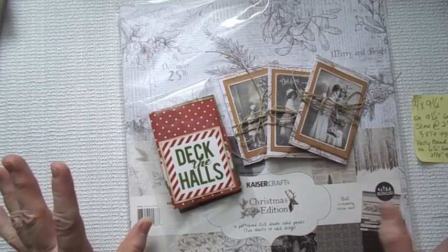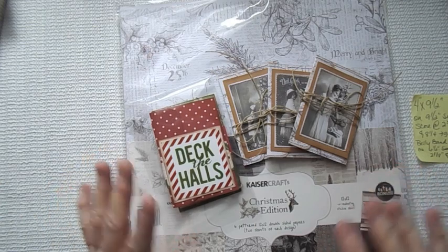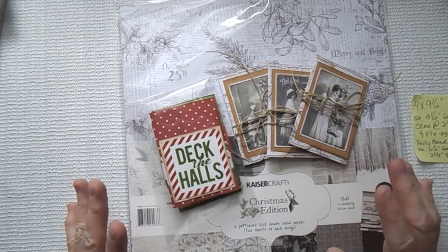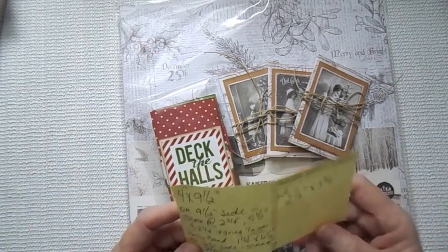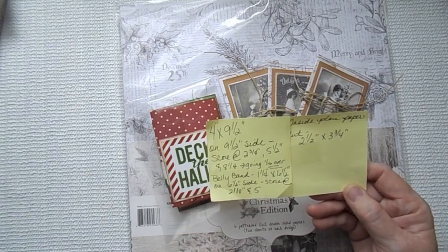I found a tutorial that I liked. It is Creative Mars Cards — I hope I said that right. I'm going to have her link to the tutorial in the description box. On that video, in her description box, she has the measurements she used to make her gift cards. I had to modify mine a little bit and I'm going to have the modifications in my description box.